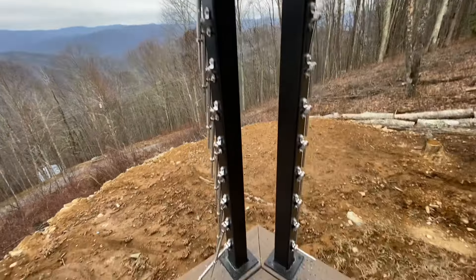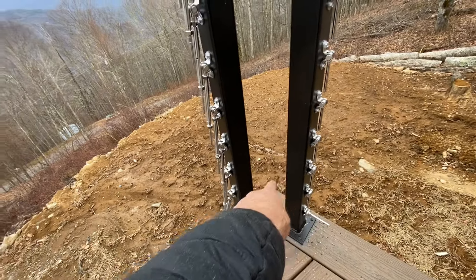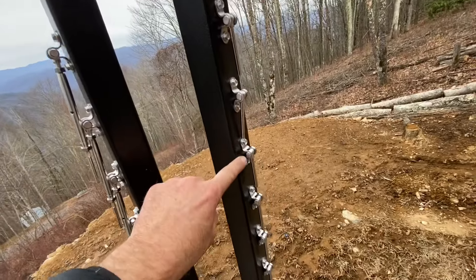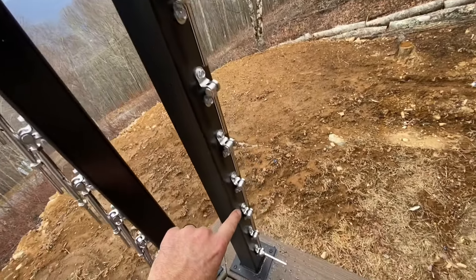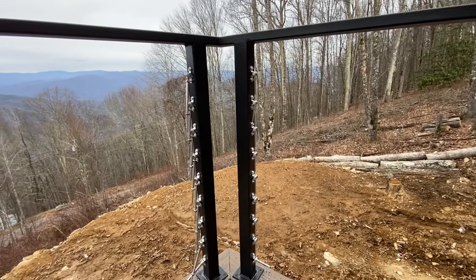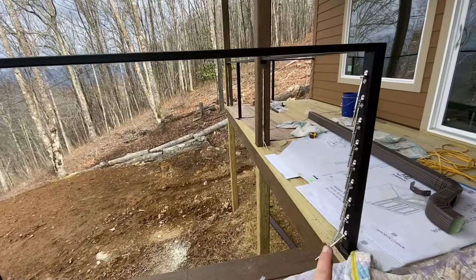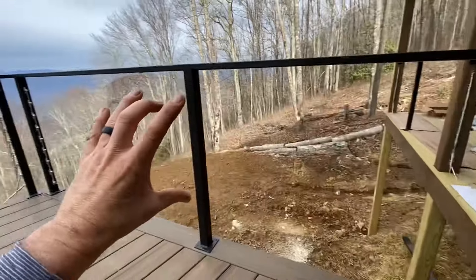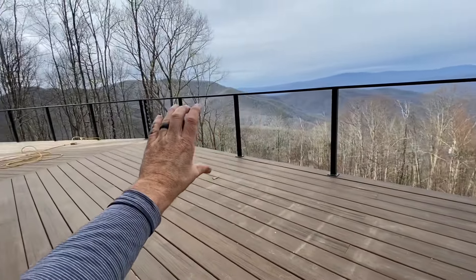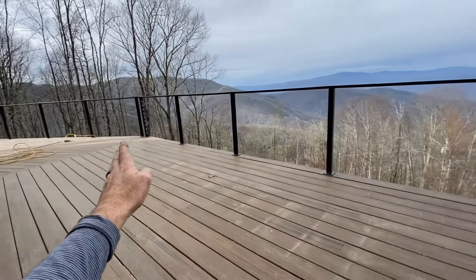We've got the same thing in this corner with two posts because that is not a 90-degree angle — it's coming out 90 and then 15 degrees past 90. We've got nine rows for a 36-inch high rail. So since we have nine rows for each straight section, we need nine sets of these turnbuckles. We have a section here to there, another section from there to the corner, another from that corner to the next corner, and so on. That's how you figure out how many turnbuckles you need.